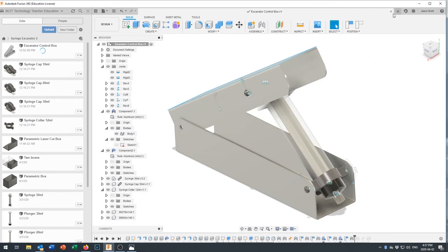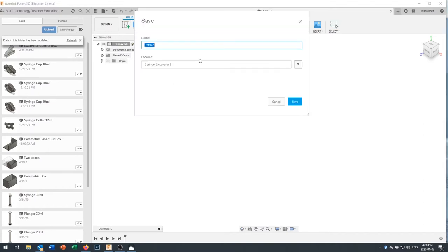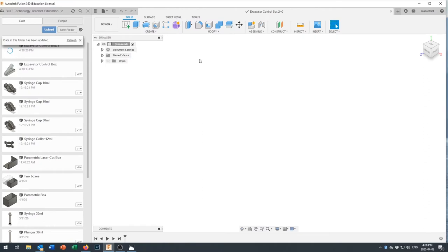I'm going to save that reference file and close that window, because I'm going to start all over from scratch. In the new drawing I'll save this as 'Excavator Control Box 2' — I've already made version 1, which is what you were looking at. We're going to build this using components, so the first thing I want to do is create a new component.